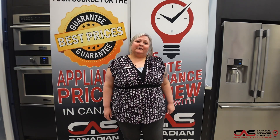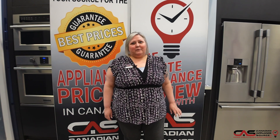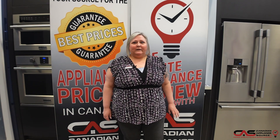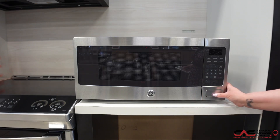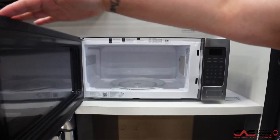Hi, my name is Joanne. I'm coming to you from the Kitchener location of the Canadian Appliance Source. I'm here to talk to you about this GE Microwave model PEM10SFC. This 24-inch GE Microwave is a 1.1 cubic foot capacity.